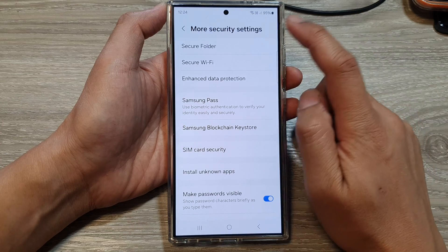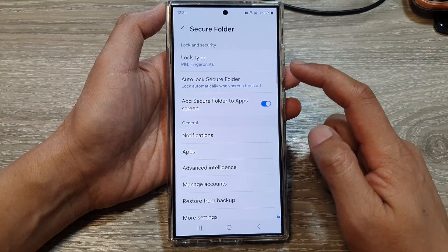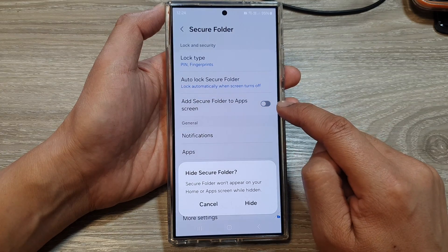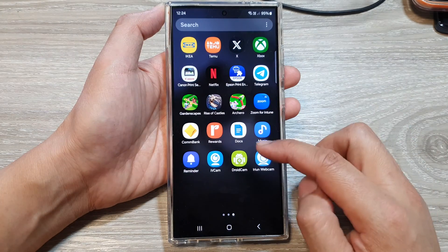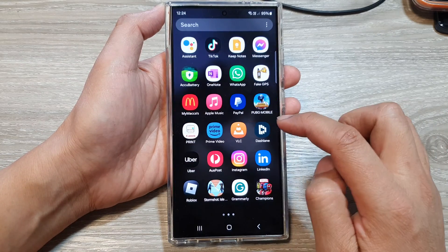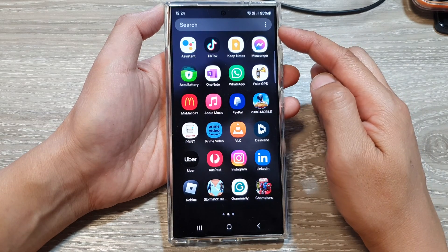Scroll down and tap on More Security Settings, then tap on Secure Folder. In here, go down and tap on Add Secure Folder to App Screen. To hide it, tap on the toggle button and switch it off, then tap on Hide.